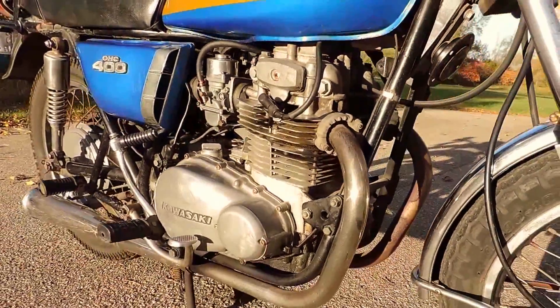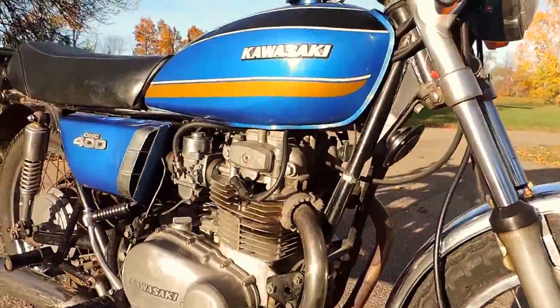Just check out this piece of history — it's lovely. Let's go ahead and fire it up and see how it sounds.